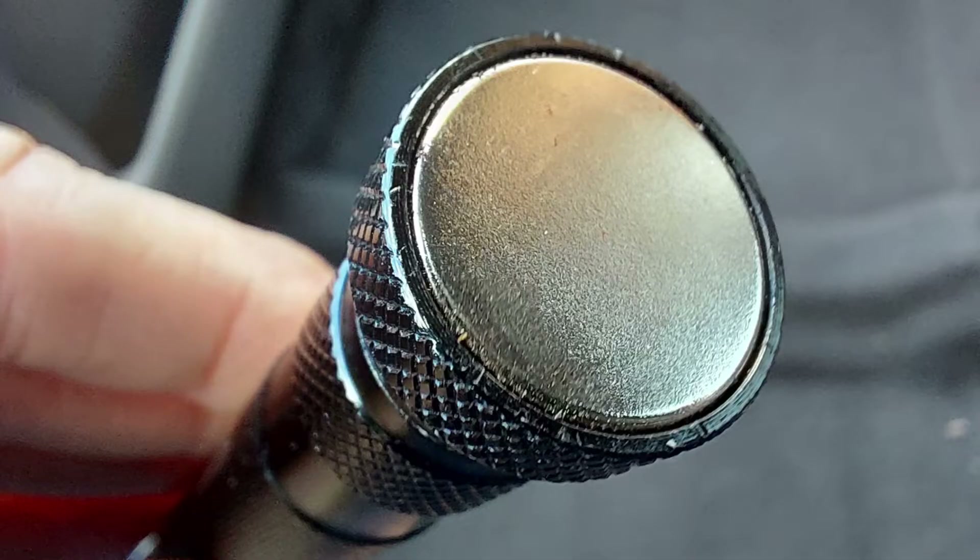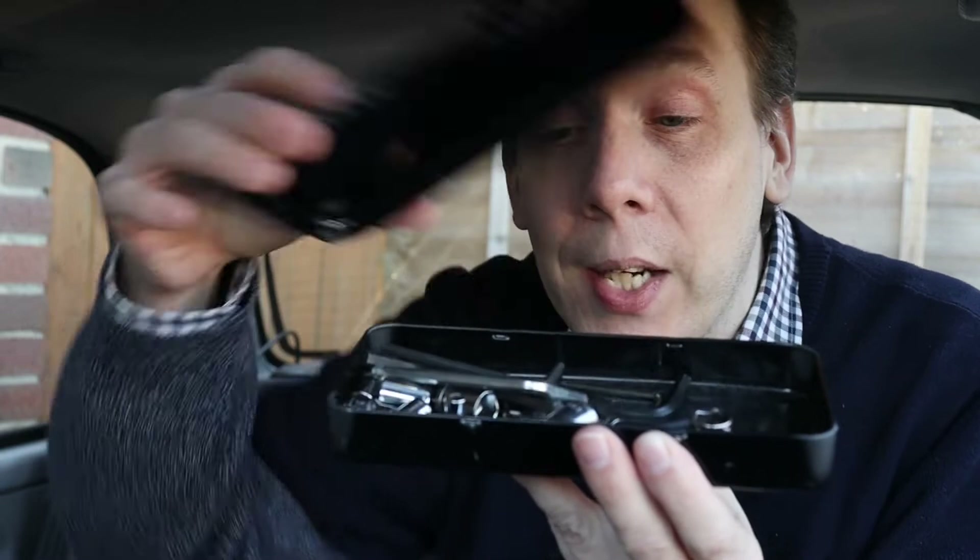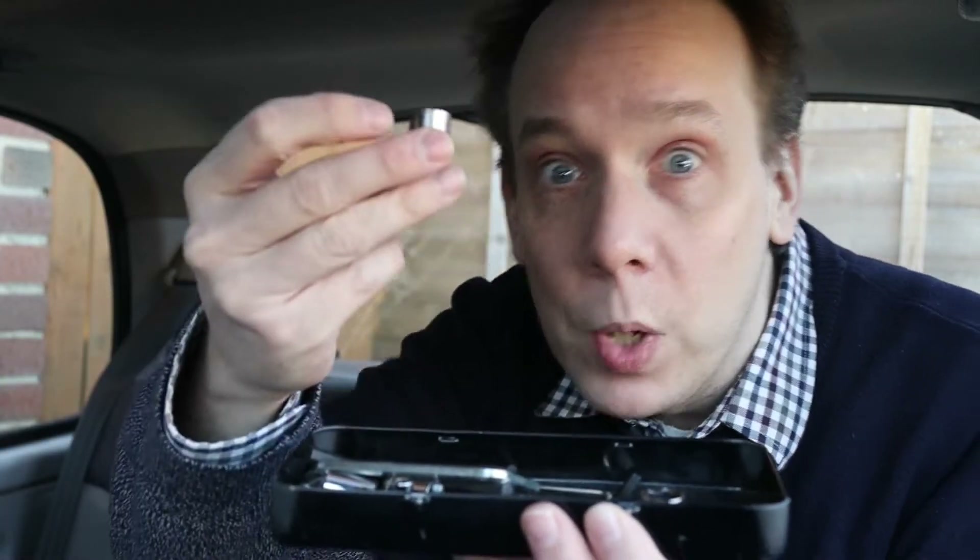Now, if we have a look at the bottom of the tool, we can see there's a fairly hefty looking magnet down here. But the question is, is that magnet strong enough to be useful? Well, clearly the best way to test the strength of a magnet is to get yourself a Batman tin. Because inside here we have various old sockets that I don't really use anymore. There's quite a few Allen keys as well. So let's start off with an easy test and see if this magnet can confidently pick up a single socket.